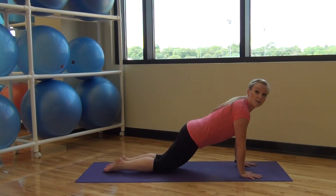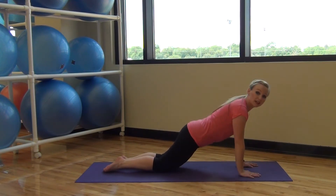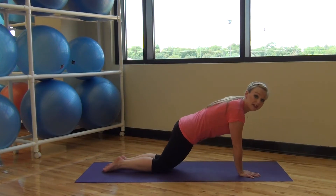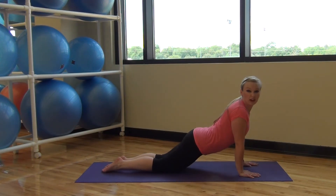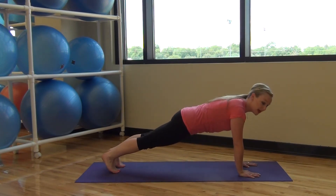Another position is our modified plank. Your knees are back behind you — from your head to your hips to your knees, you're trying to keep a straight line. Make sure you're tucking your tailbone under and lifting up through your abs so you don't add strain onto your low back.